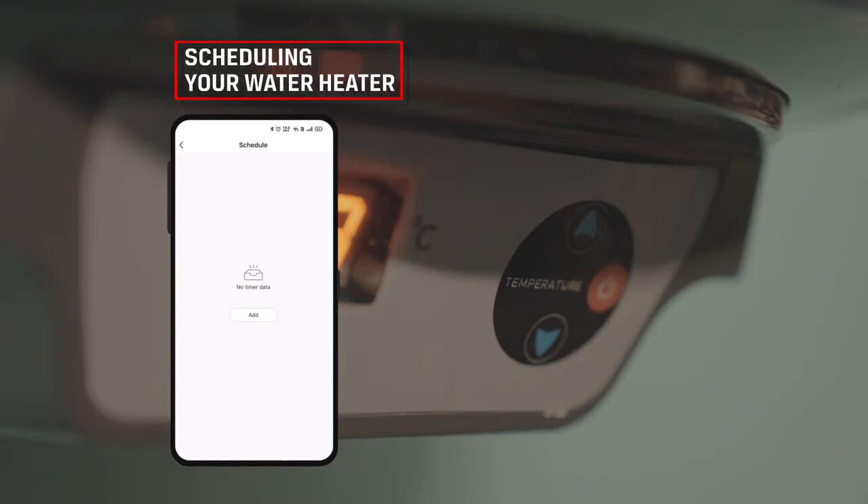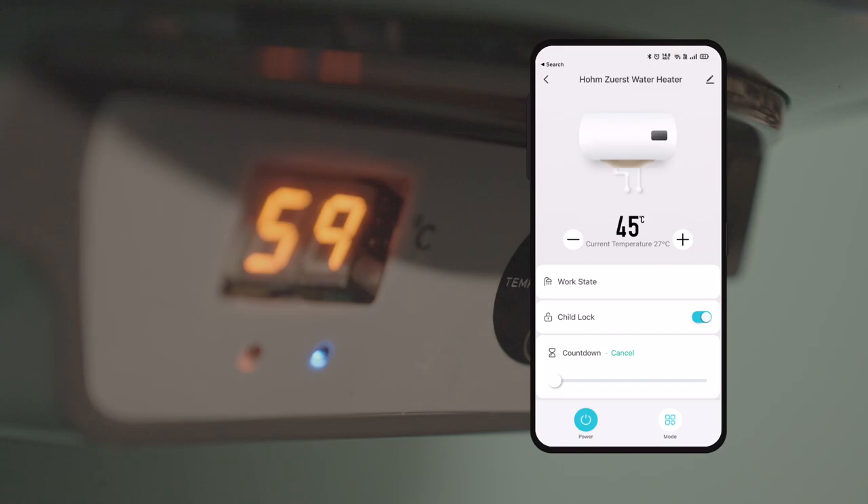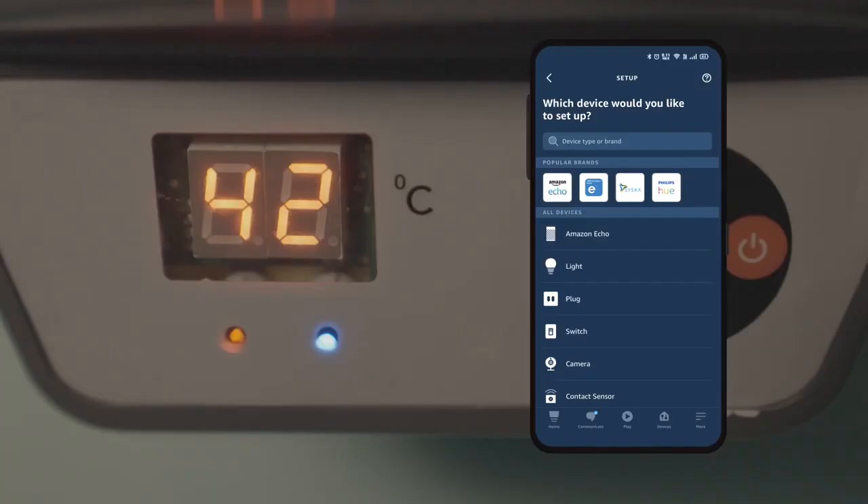Scheduling your water heater: Tap the timer button on the bottom of your screen and click on Add. Set the schedule you wish and click on Save. Child Lock: This feature does not allow the user to change the temperature of the water heater manually through touch pads. Countdown Timer: Set the countdown timer as per your need to turn the device off after a specific time.